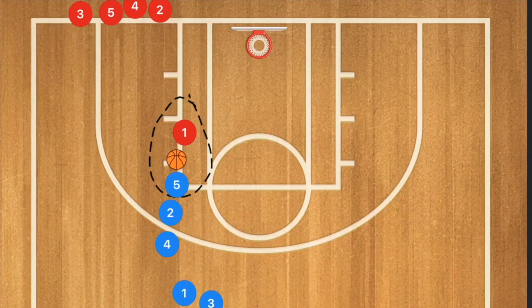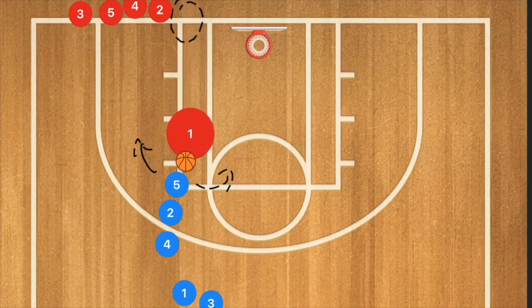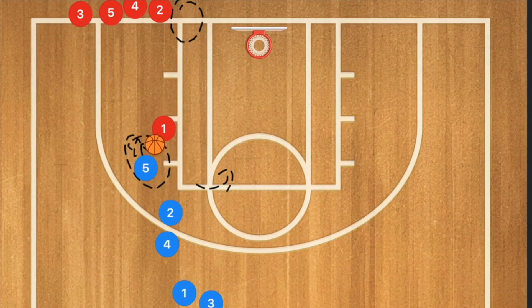Once they understand the close out with stutter steps, we move to player five deciding to take one dribble and then deciding to go left or right. That makes the defender guess which way and react quickly. Player one meanwhile is closing out and needs to decide at the last second which way to close out to — one hand down to cut off the drive, one hand up — teaching how to close out without fouling.